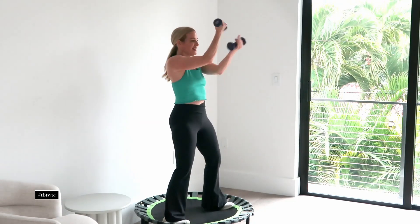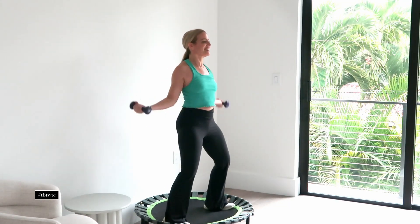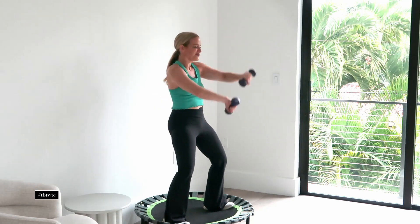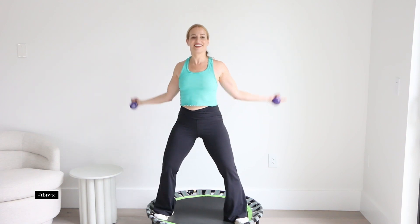Notice how I'm keeping my shoulders down the back. It's really about the actual shoulder, not the trapezius working here. You're getting your biceps, getting the shoulders — it's just really a great challenge for your arms.